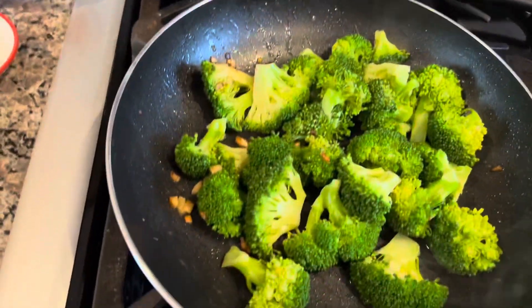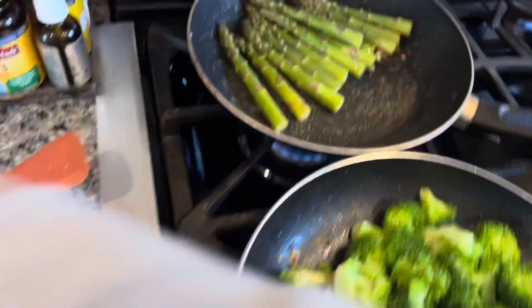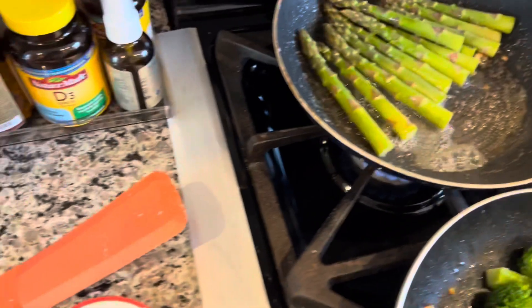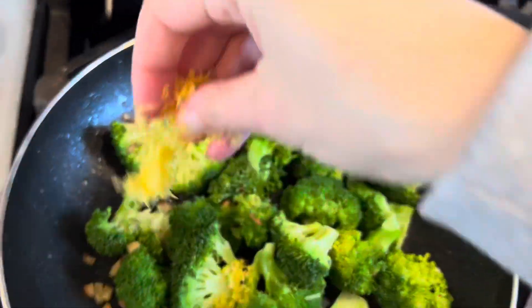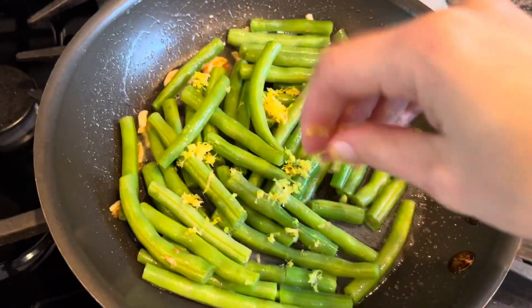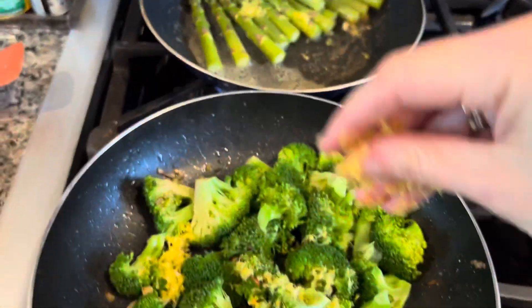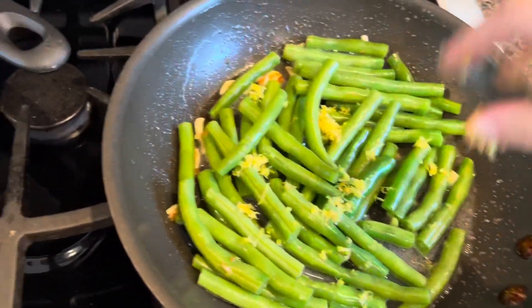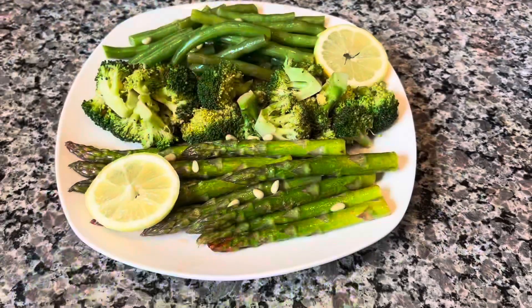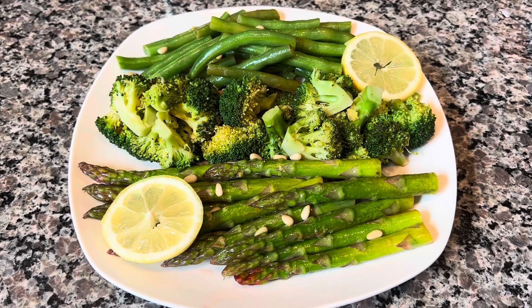We're going to add our lemon juice, then the lemon zest. I'll salt and pepper everything, and we'll show you the results. Alright, we're all ready — our Green Trio with lemon, sprinkled with some pine nuts. Mmm!